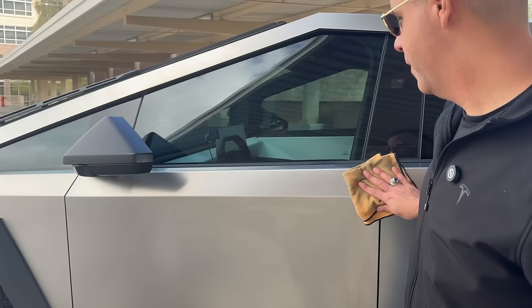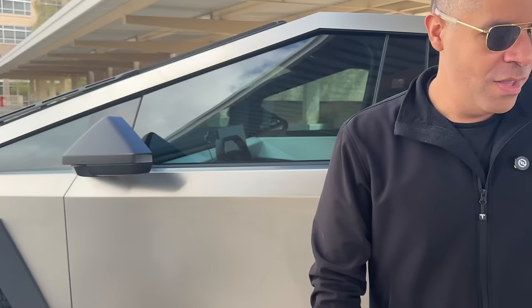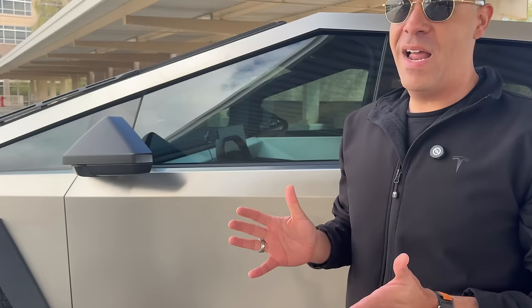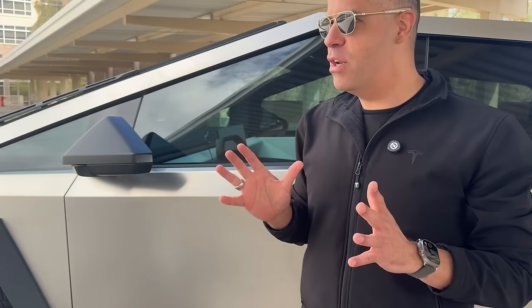You can also take this thing through touchless car washes — I've done that about once or twice now, and as you can tell, there are no fingerprints whatsoever. It's pretty easy to clean. I know some people have been wrapping it, doing clear PPF — paint protection film on a Cybertruck is just an interesting name, it needs to be named something else. But overall, it's not bad to keep clean. If you're a clean freak it may be a bit of an adjustment, but overall it's not bad.